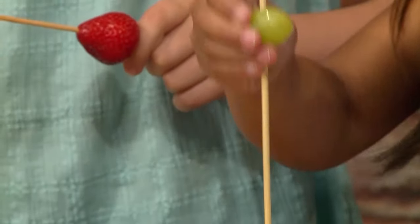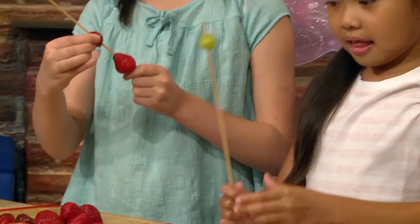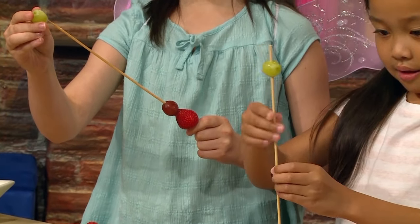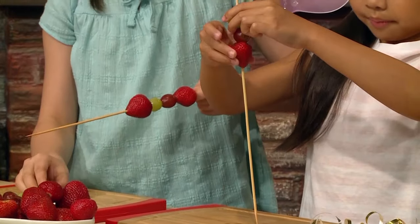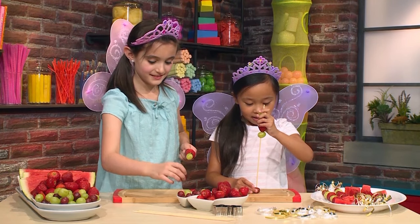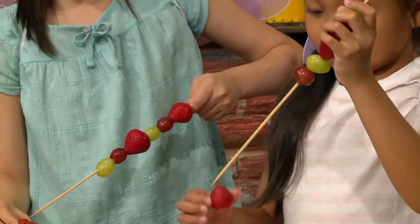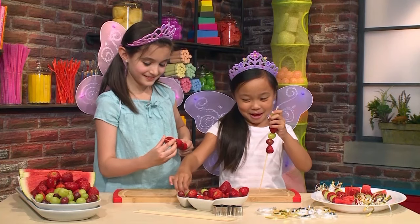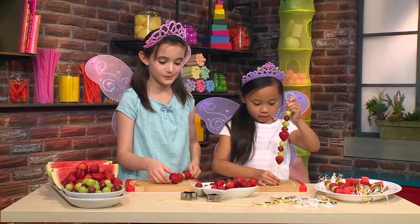My pattern is going to be a green grape, then a red grape, and then a strawberry. Mine is going to be a strawberry, a red grape, and then a green grape. What wishes would you want to grant? I would grant wishes for my family and friends and to make the world a better place — and for me to get a new puppy! I would wish for magical powers, like being invisible or something.